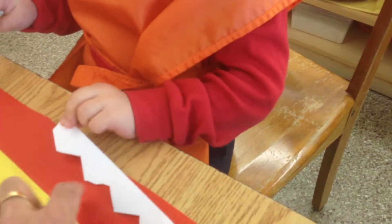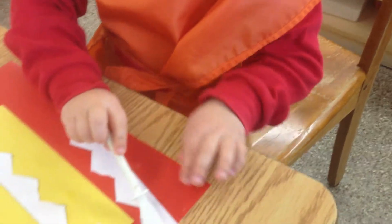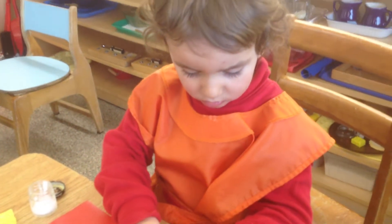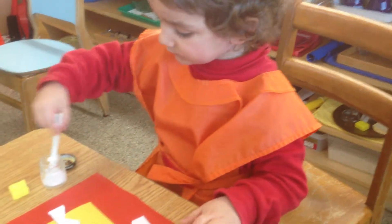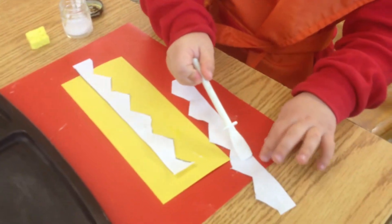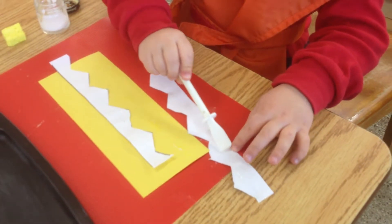You have to keep it on the pad here. Don't put glue on the table.